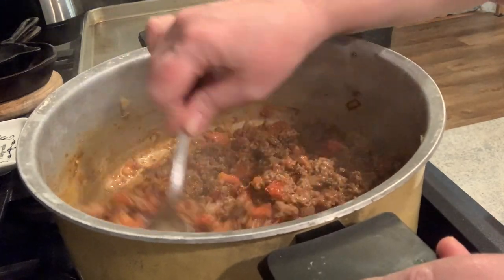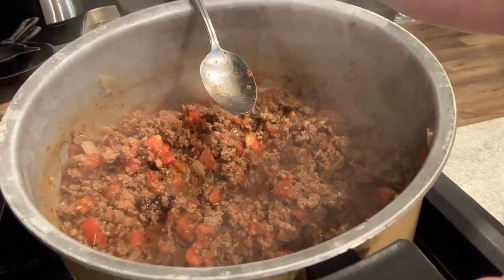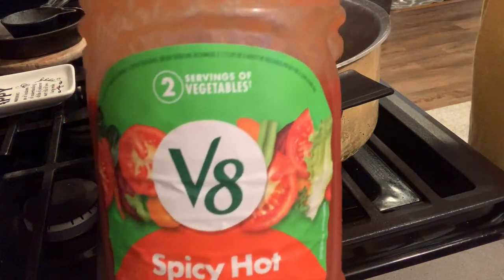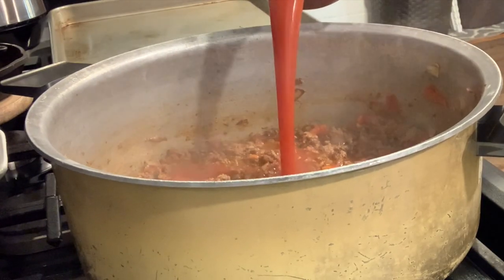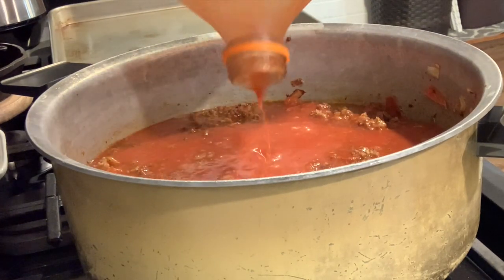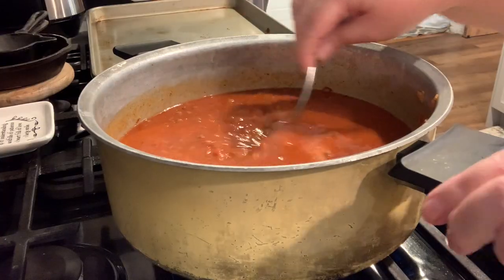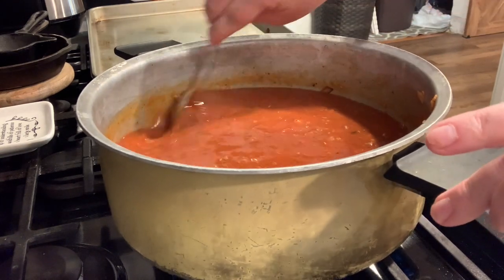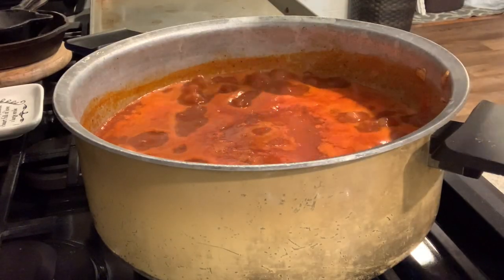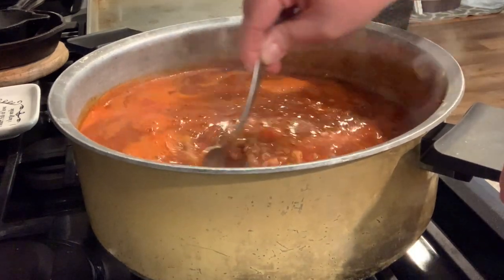After getting these things stirred in, you can see how thick this looks and it's really, really smelling good at this point. Now I'm going to add in my V8 juice. After stirring, I'm going to add in the pasta. I've really been enjoying this ditalini pasta — the recipe calls for elbows, but I didn't have it. Actually, I think I preferred this and I've already purchased another box to use again.